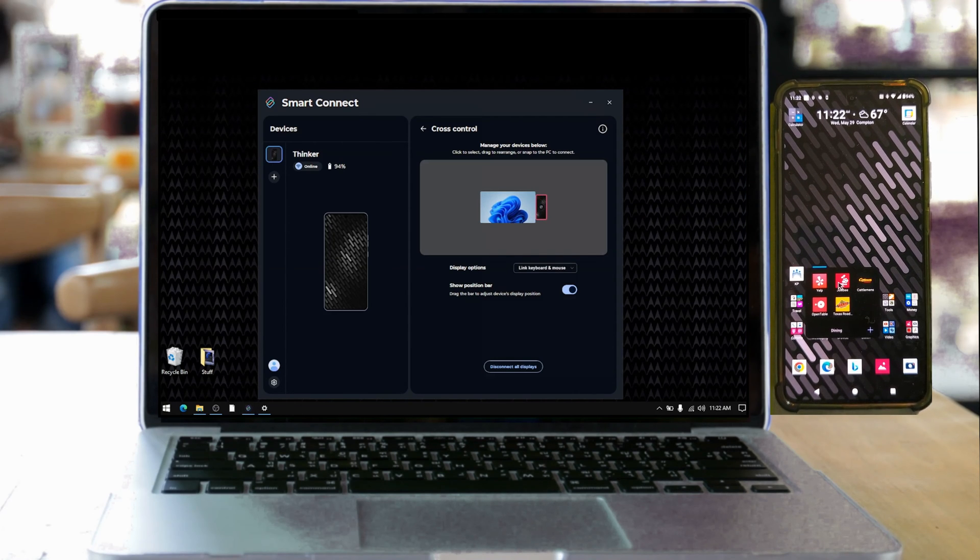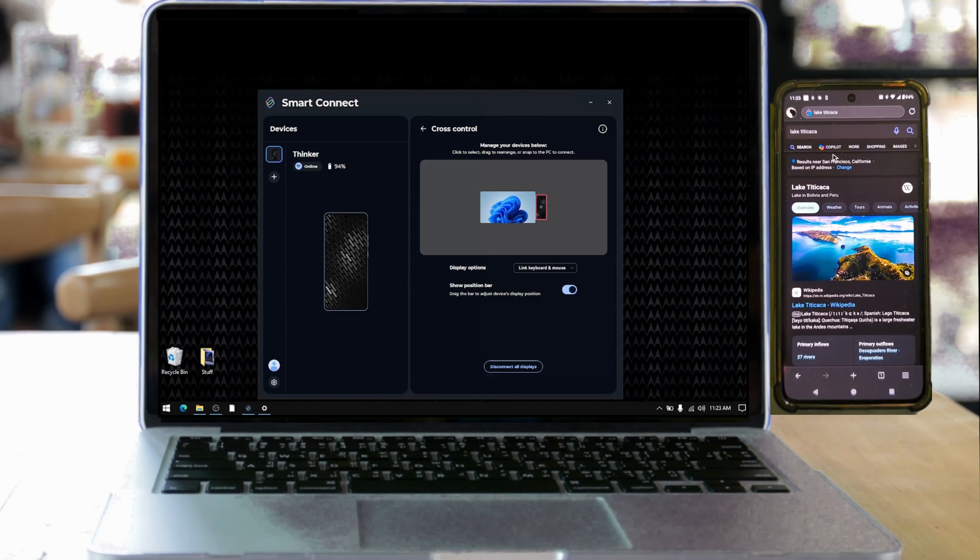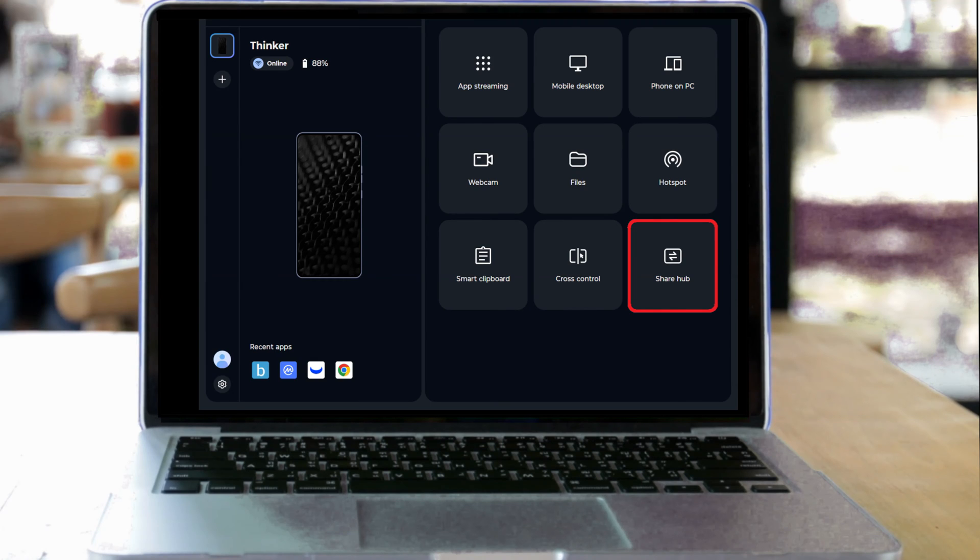You can fully interact with your phone using the mouse and keyboard.